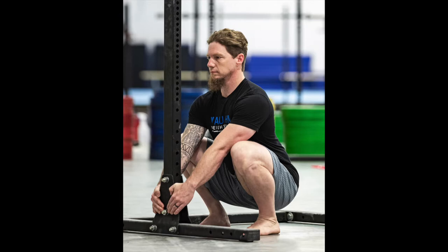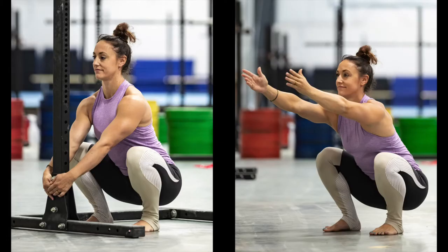We'll also be using this specific exercise and these photos to compare what your body is capable of with the supported assistance and without the assistance in your air squat. Ultimately, we want your position to be the same with and without assistance.